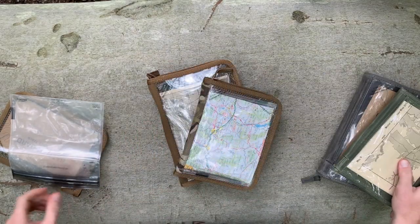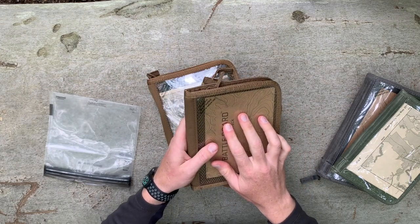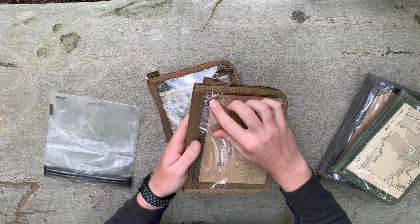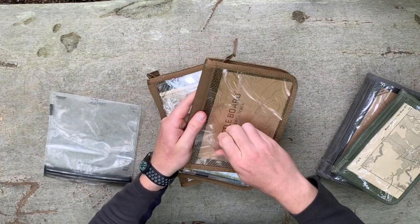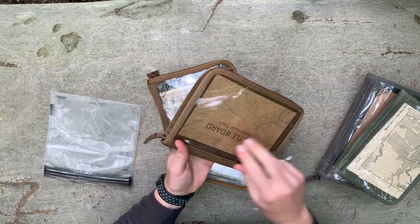The front surface, as with all Battleboard products, is the abrasion-resistant polycarbonate. This polycarbonate on all Battleboard products is protected by a film, and you can scratch it up with your fingernail — you want to remove that before use to make sure you have the most clear surface possible.